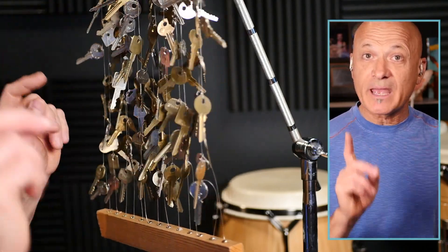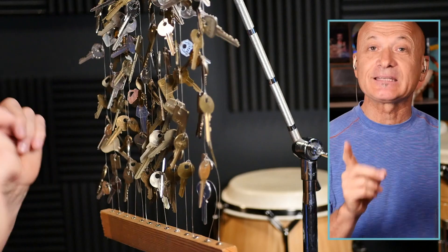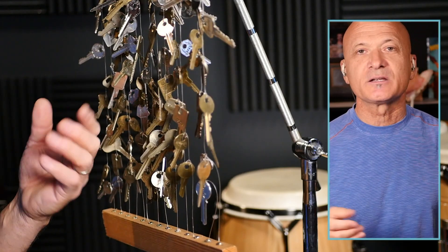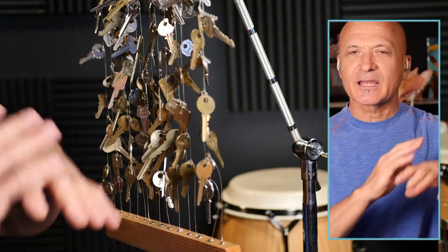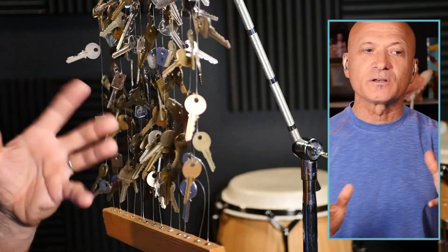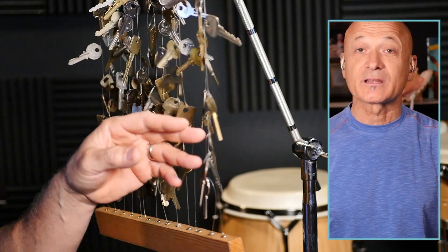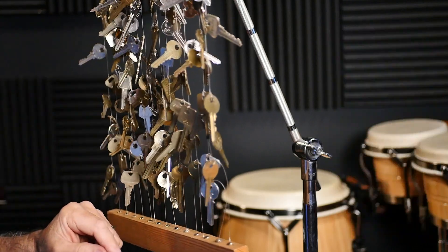What I recommend is getting keys that are similar in size but also varied. I made another one where I used all the same size keys, and as you can imagine it was just kind of monotonal — it was okay, but it just had one sound and wasn't as interesting. I wouldn't go to extremes either — you don't need giant keys and tiny keys. Just get regular-size house key or car key types, which are becoming more rare these days.